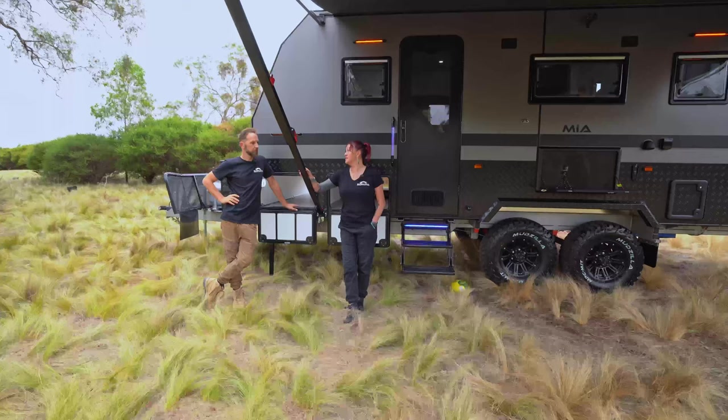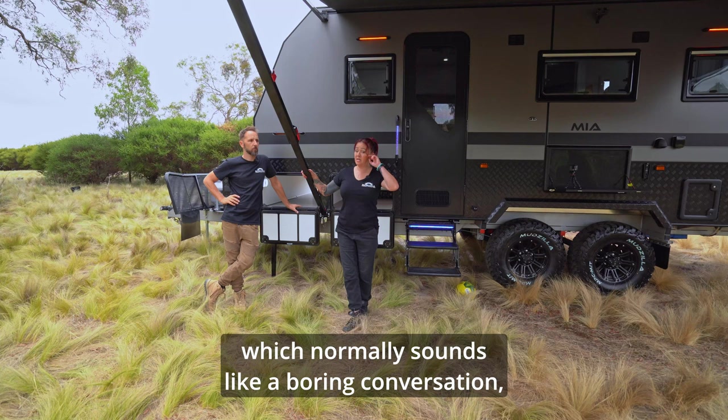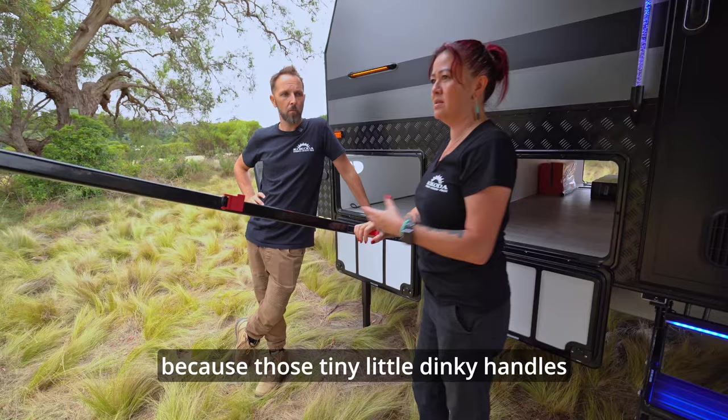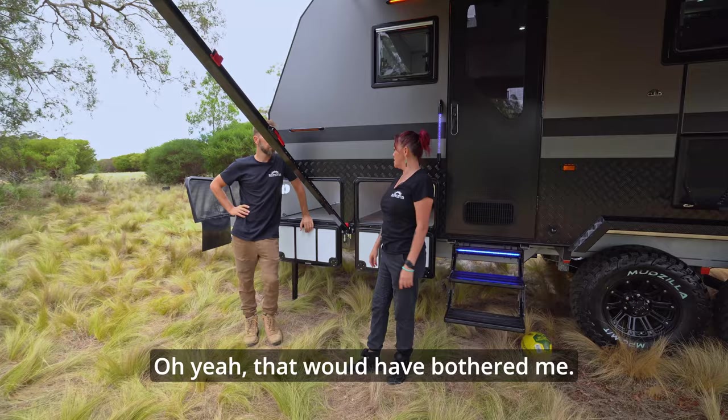We've changed this year to really great awnings, which normally sounds like a boring conversation, but hear me out. With the older awnings, it was definitely more awkward and clumsy. One of the main reasons was getting the leverage to put the arms up, because those tiny little handles were just not great. Whereas these new ones — they're just so much more comfortable to use.